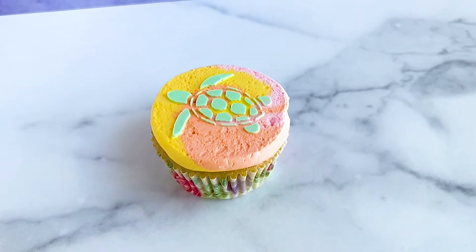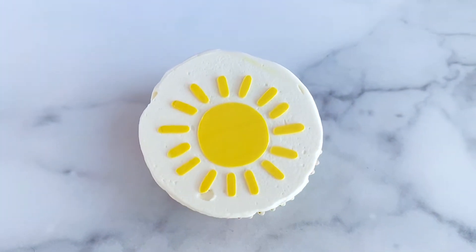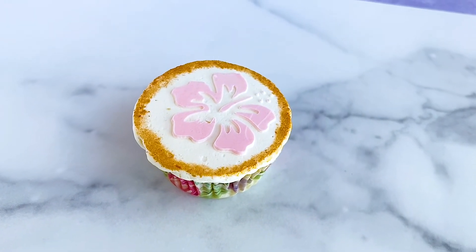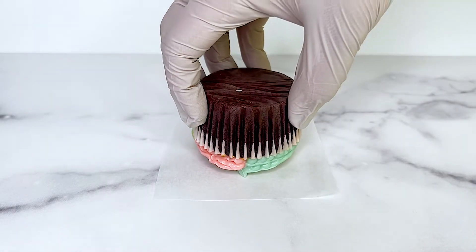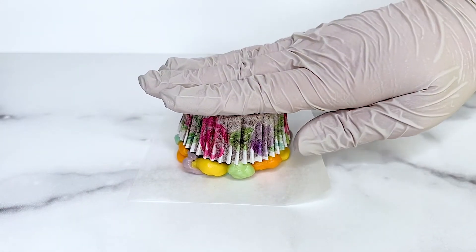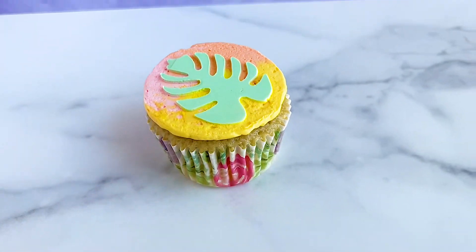For cupcake number two, we're utilizing one of my personal favorite decorating methods — flattening it using parchment paper and the freezer. There's so much you can do with this form of cupcake decorating, and if you've seen my YouTube Shorts you know I've been having a lot of fun trying different decorating styles using this technique. Today we're adding stencils to this flattening technique to make some cute designs.